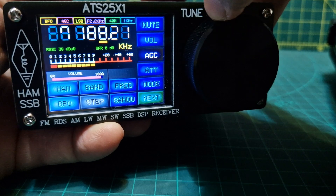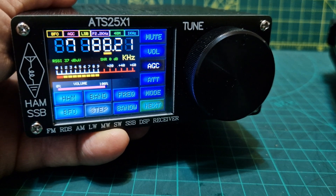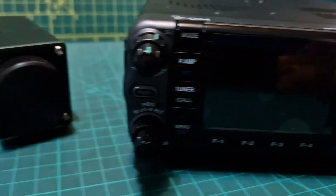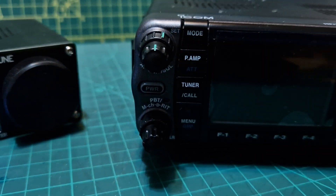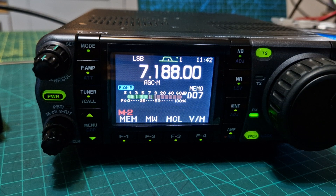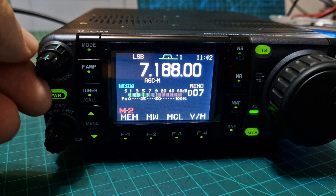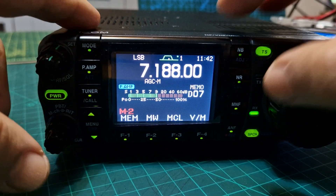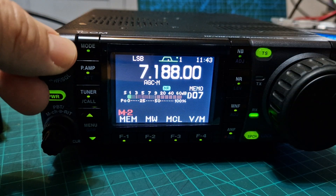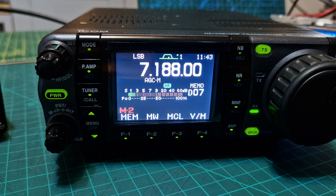Let's try and find something. There's something there - I'll show you what that sounds like on my other radio. I've got my ICOM here, let's turn it on. That's what it sounds like on an HF radio with noise blanker and noise reduction. Now if we go back to my ATS...